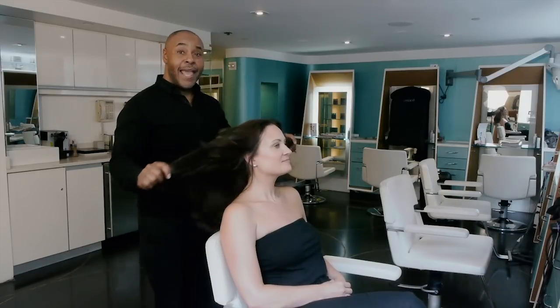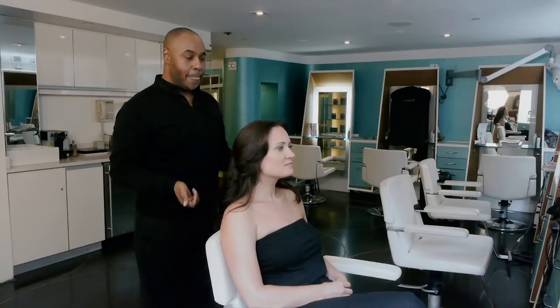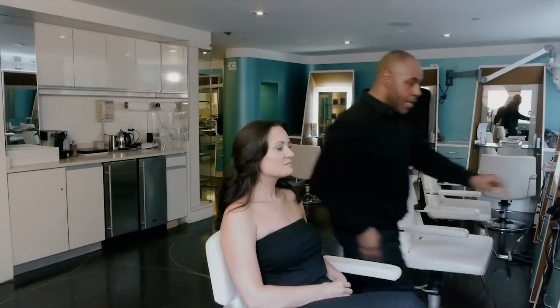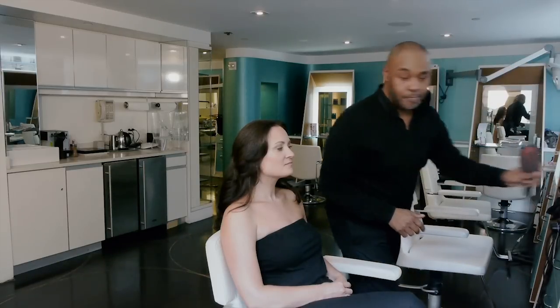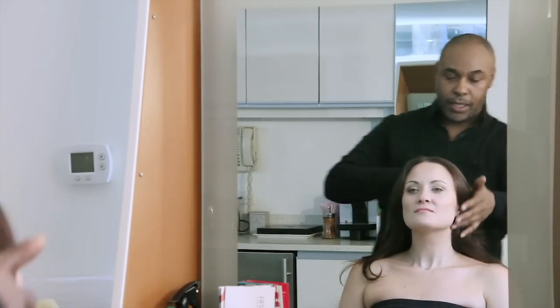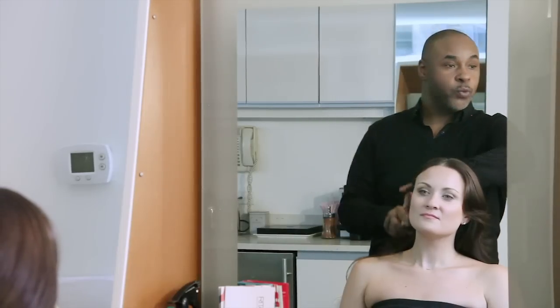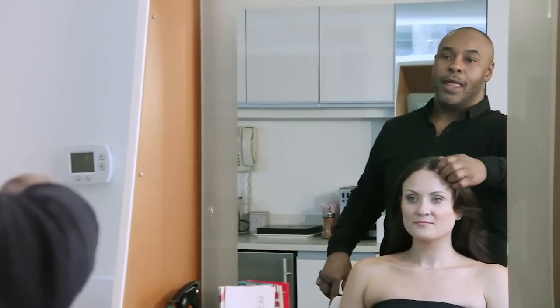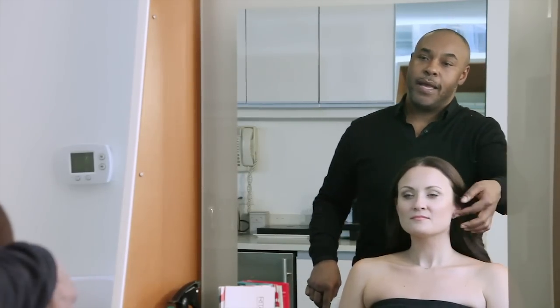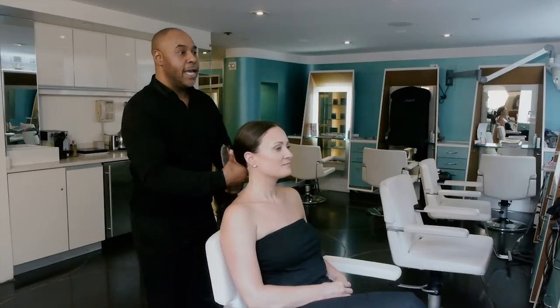When wearing a hat for the sun, the main reason is to protect your hair from the heat. I like to do something very simple and very easy when it comes to this. Start by just brushing the hair and letting it fall in its natural direction. Her center parting is where her hair likes to split, so we're going to go with that. Just really nicely tuck it behind the ears so it's really nice and clean.